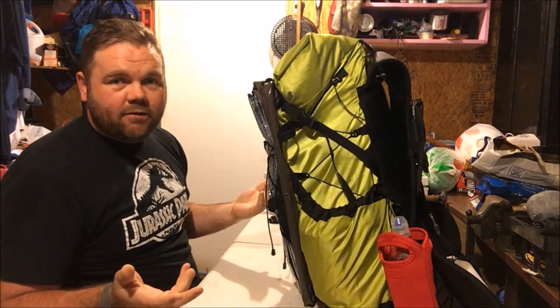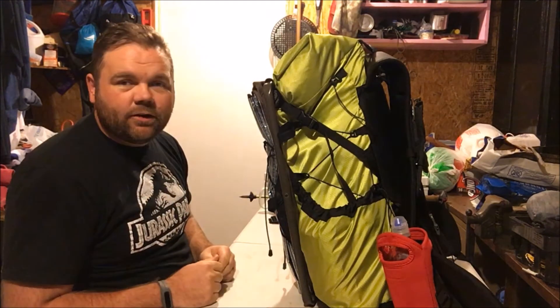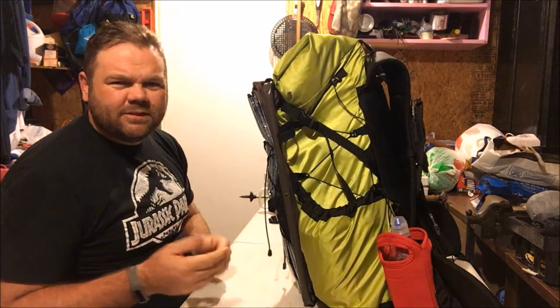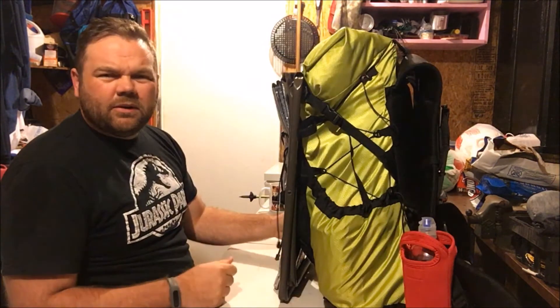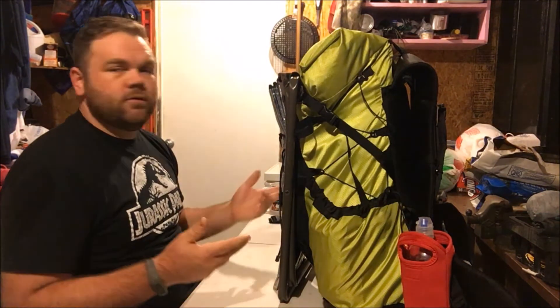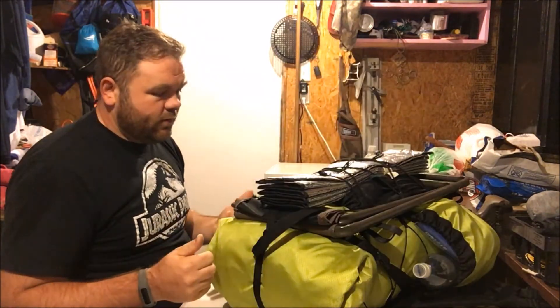If you've got an idea for a name for my channel since it's just starting out, post a comment — I might consider it. I'm not sure if I'm going to stick with Outdoors with Chris. Something I haven't done yet is unpacking videos, show you some of my gear loadouts, show you what's in my pack. First things first.